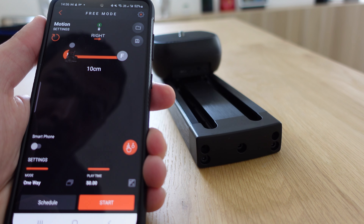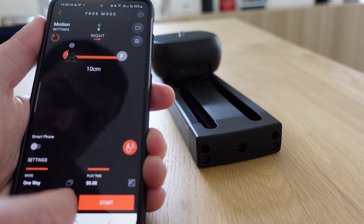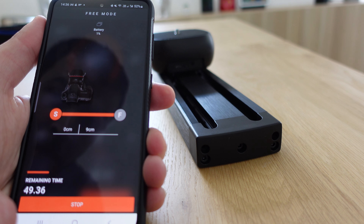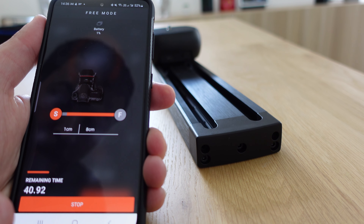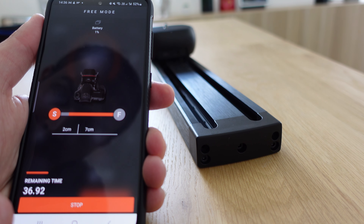The most important element in this application is the starting point and the ending point. We can program the sliding of the camera on this slider from right to left or from left to right. We can control the speed also, and the timing.